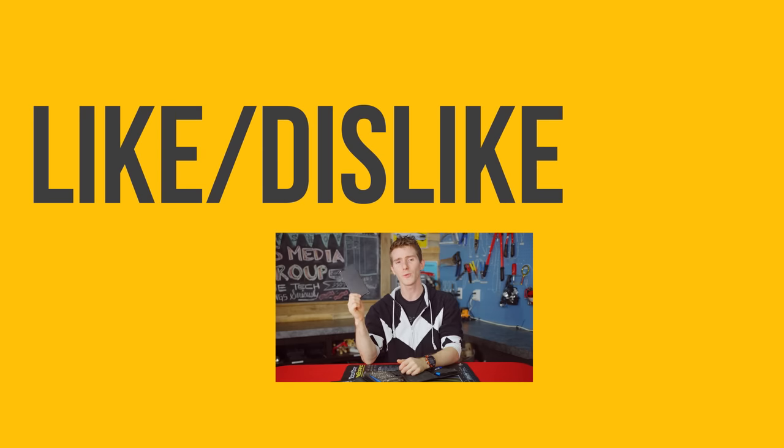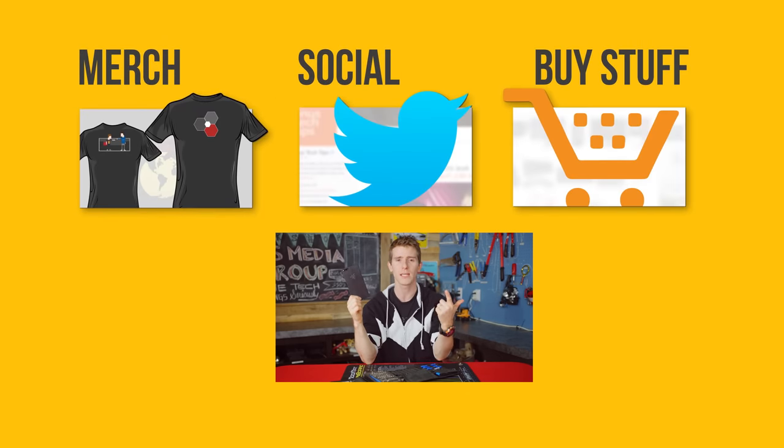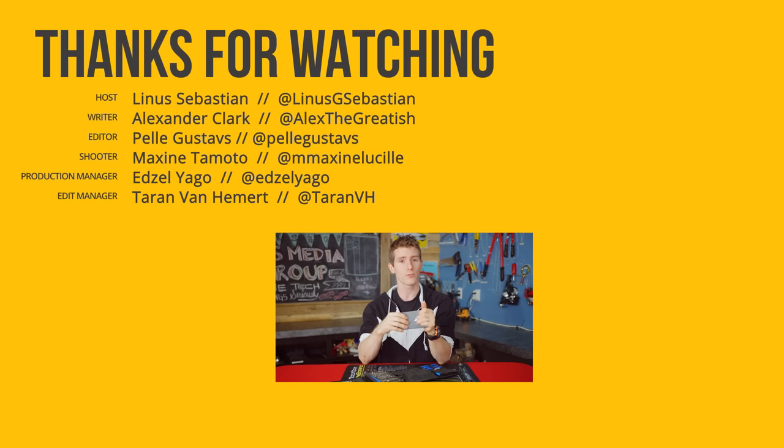Thanks for watching. If this video sucked, you know what to do. But if it was awesome, get subscribed, hit that like button, or check out the link to where to buy the stuff we featured in the video description. Also linked down there is our merch store, which has cool shirts, and our community forum, which you should totally join.